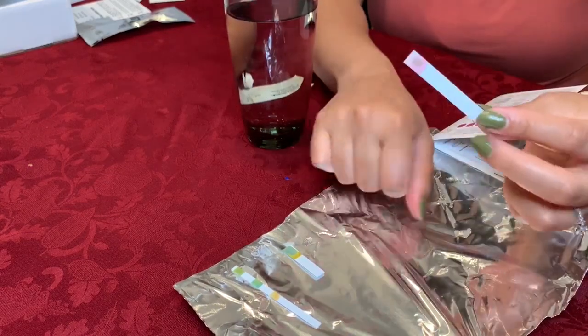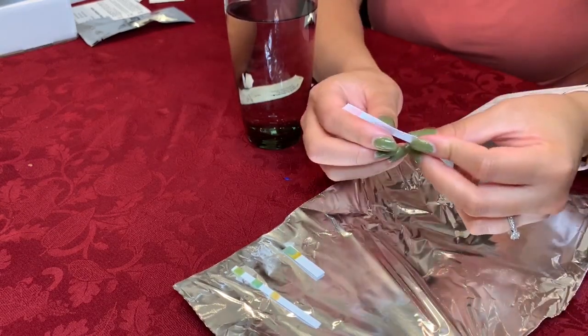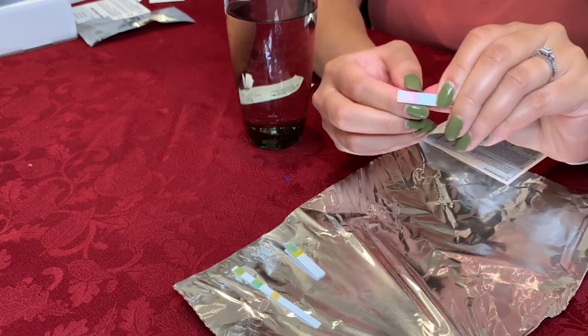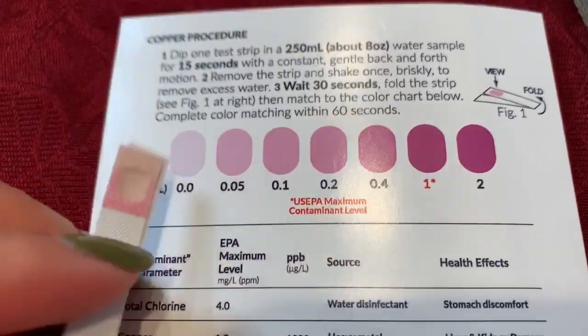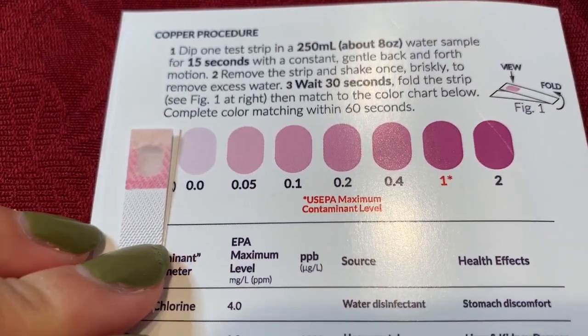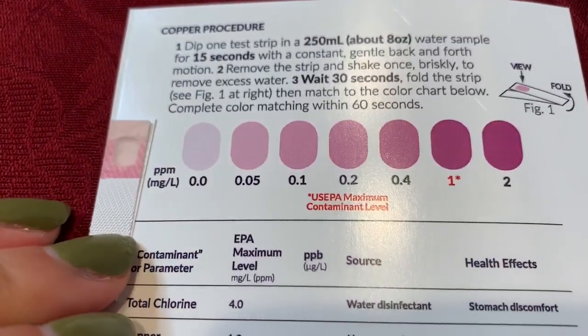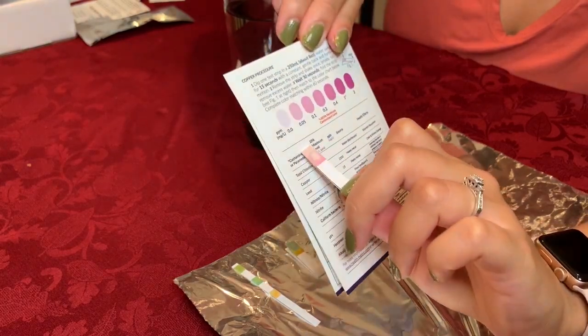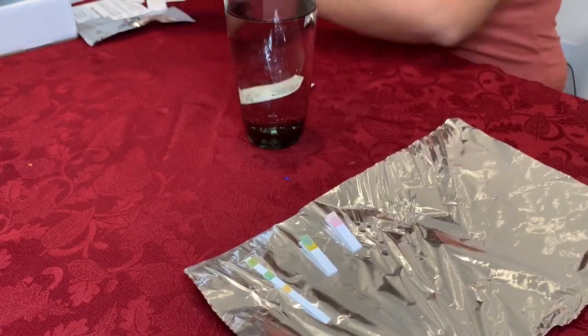So now it's been 30 seconds. All I have to do is fold the strip so that this is facing in the back. Copper test — zero. I would say there's about zero copper present in my water, which is good.